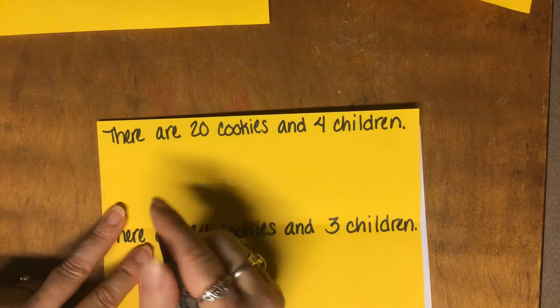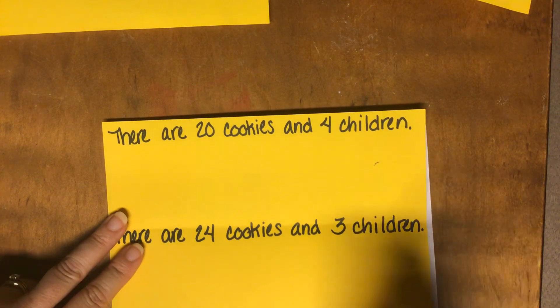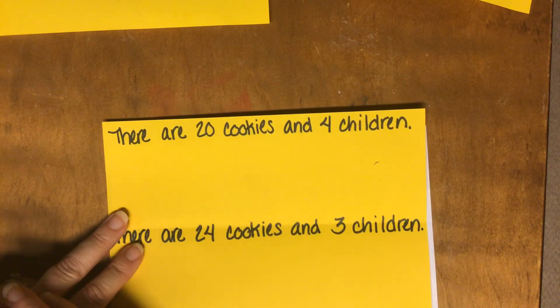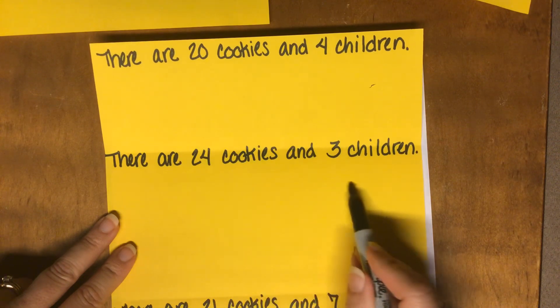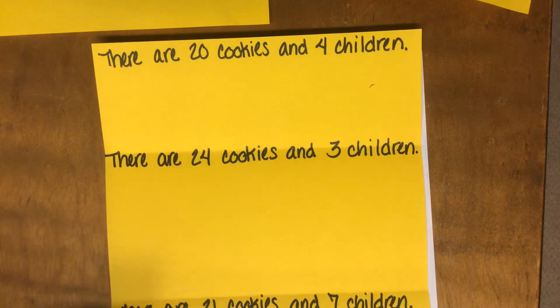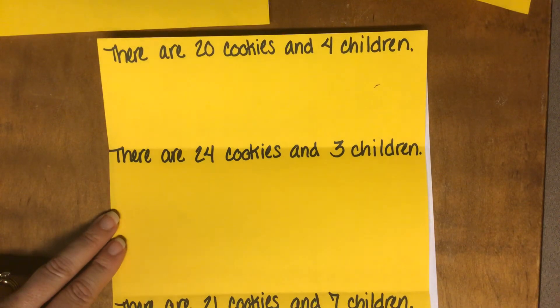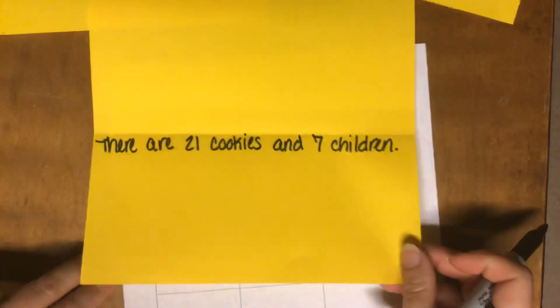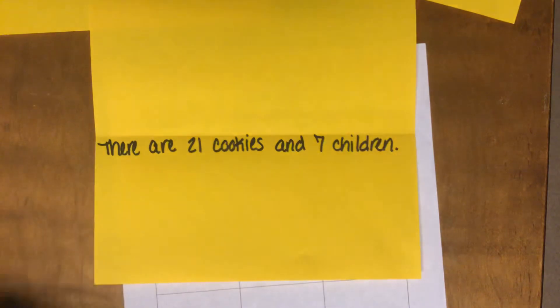I've got a few more for you to try at home. There are 20 cookies and four children — you're welcome to pause the video while you figure that one out. You can draw your picture or act it out with your paper plates and cookies. And here's another: there are 21 cookies and seven children. You're welcome to act that out and find that answer.